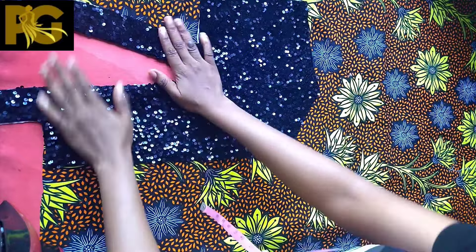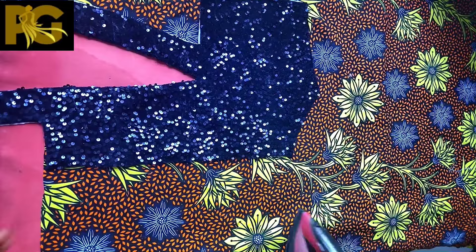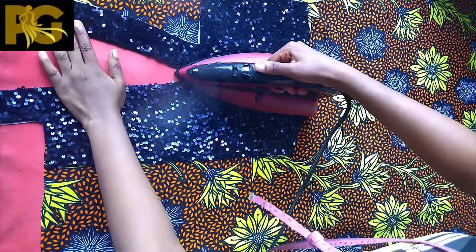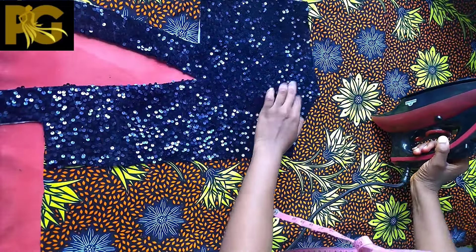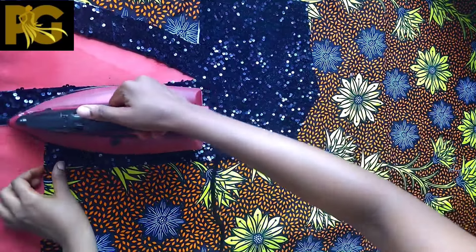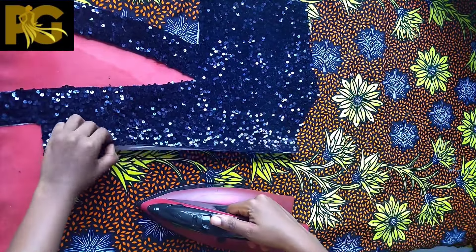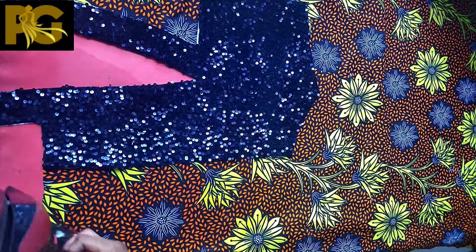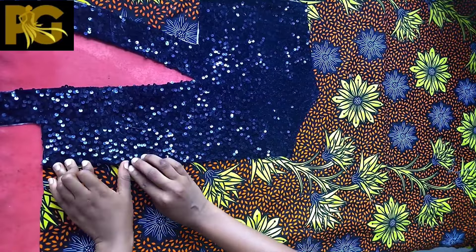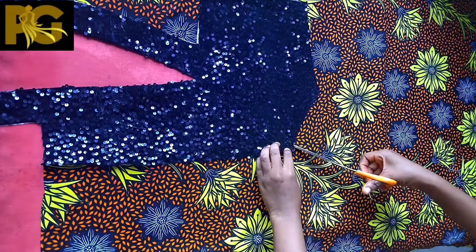If you've enjoyed this video to this extent, that means you love it — so give the video a thumbs up. If you're new to my channel and this is your first time coming across my videos, join the family by subscribing. We post sewing tutorials, sewing vlogs, and all of that.